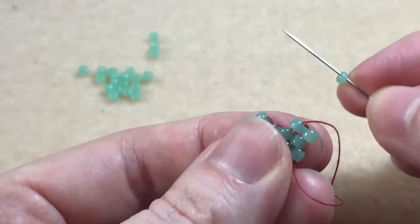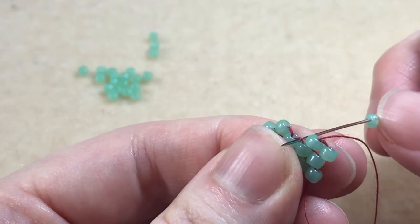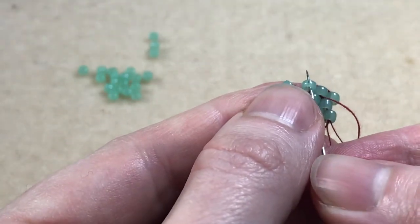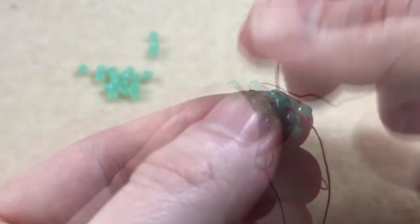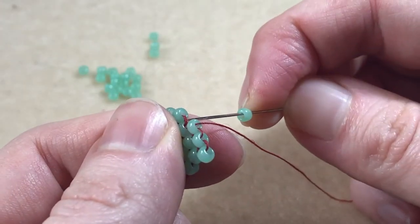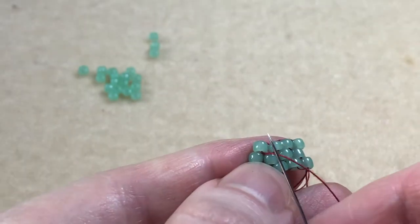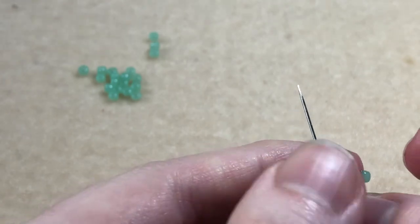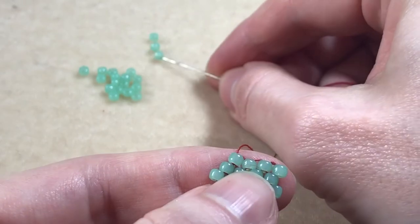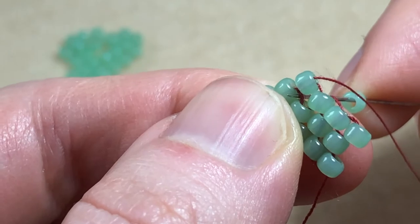We pick up another bead. We sew under the next thread bridge, coming from back to front, and sew back up through the bead we've just added. We need to add one more bead onto the end. We pick up another bead and sew back under that last thread bridge, then sew back up through the bead we've just added.